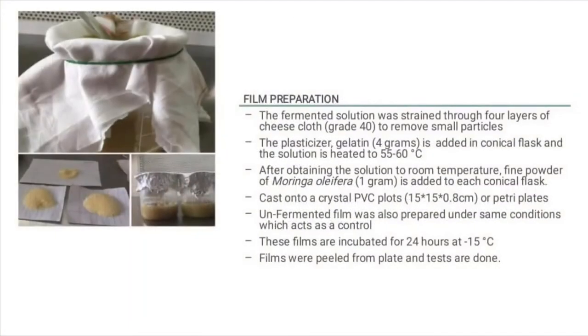For film preparation, the fermented solution was strained through four layers of cheese cloth (grade 40) to remove small particles. The plasticizer gelatin was added in the amount of 4 grams to the conical flasks.